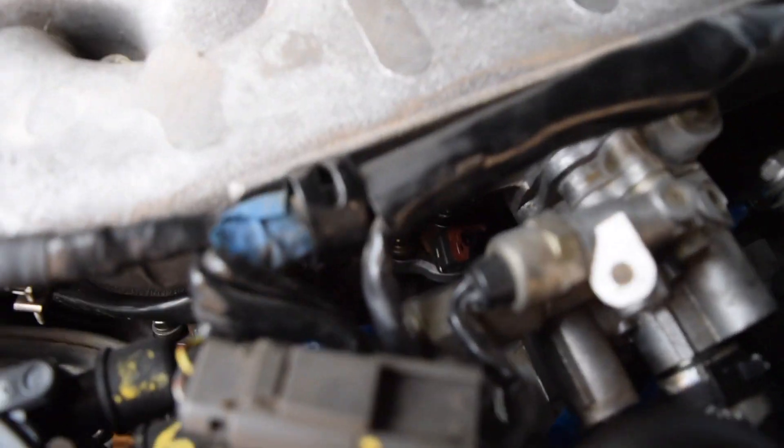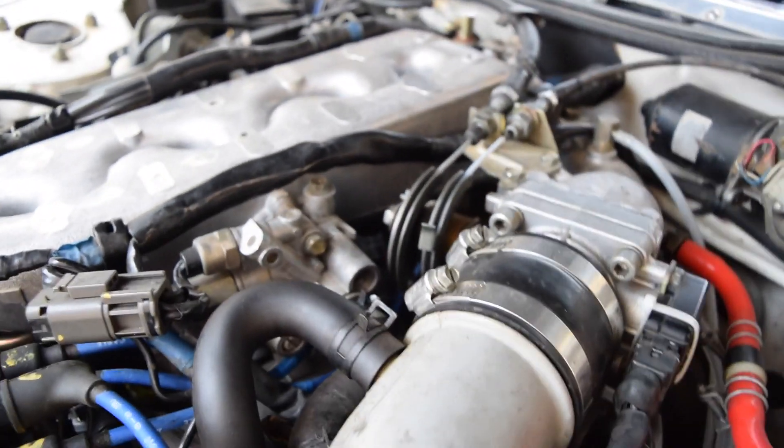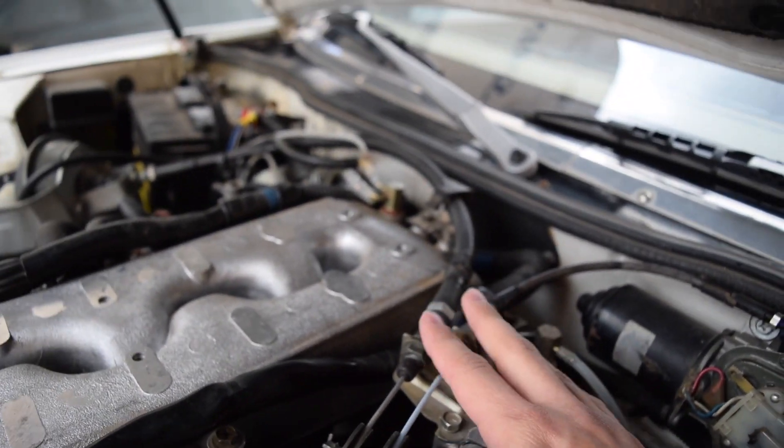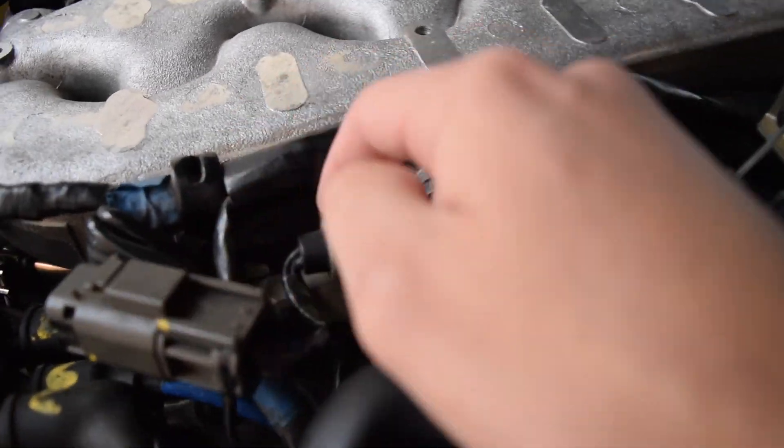The other side is trickier to get to. Down below you can see that wire — that's cylinder two. Right in between the throttle body and the idle air control is four, and back there is six. This side is harder because you have the idle control and the throttle body in the way. But if you reach your hand back behind here you can get to six easily, then move this wiring harness out of the way for four, and unscrew this attachment to get to two.